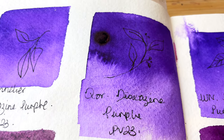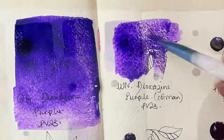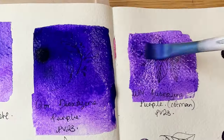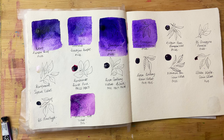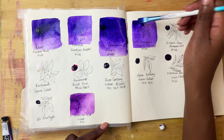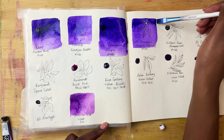Then here we have Winsor & Newton's dioxazine violet — this one is the Cotman range. No issues with the colour. Perhaps the colour payout is a bit less than the professional range that we've just tested out, and the colour isn't quite as rich as the professional range. I'm going to get the tube out and try to get some more pigment to see if that makes a drastic difference. I find PV23 usually to be quite an affordable pigment, which is why you can quite often find it in affordable sets or student sets as well with the actual pigment.